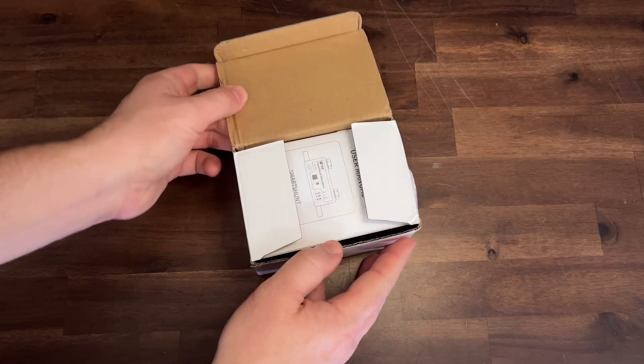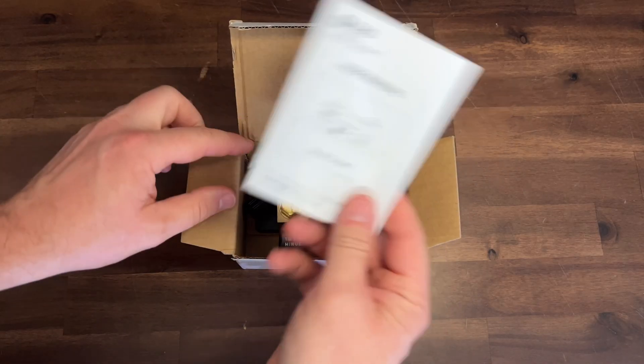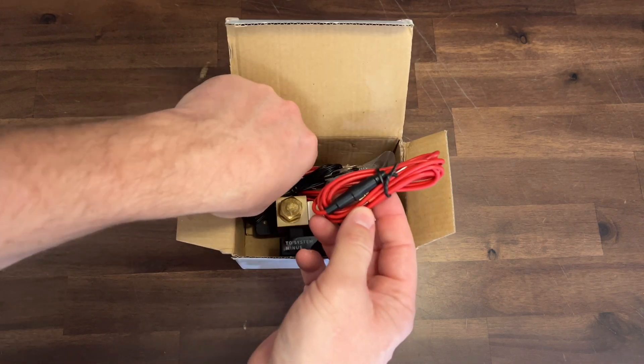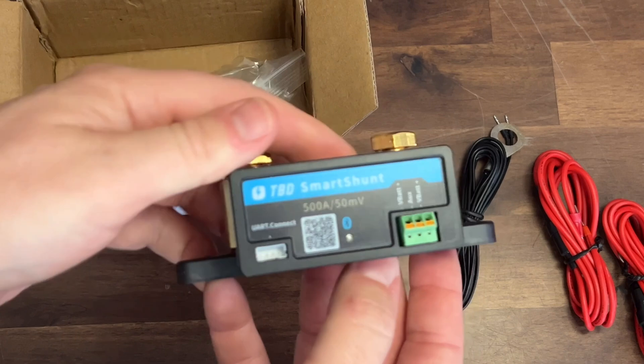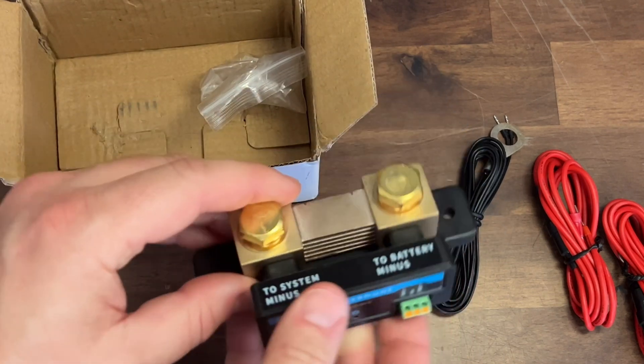In today's video we're checking out the all-new RhinoStorm Smart Shunt. As we get this out of the box you'll have a manual, a couple leads to hook up multiple and different types of battery configurations, a temperature sensor, and the shunt itself.